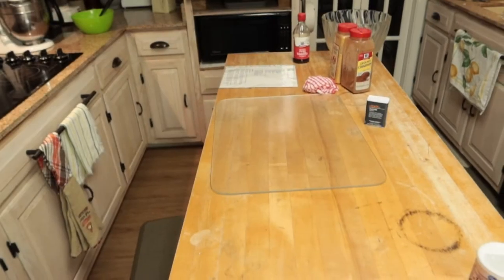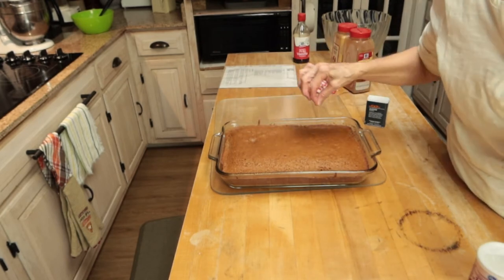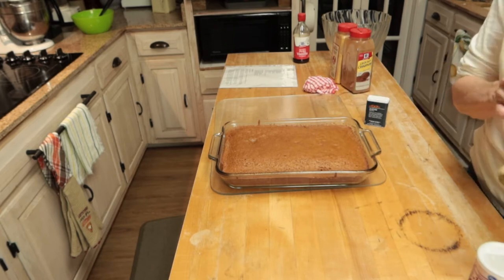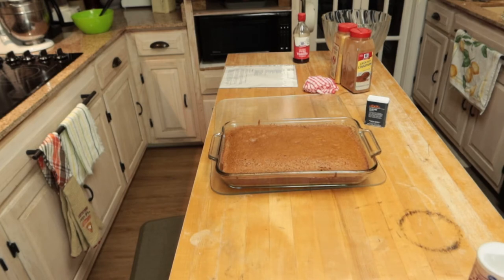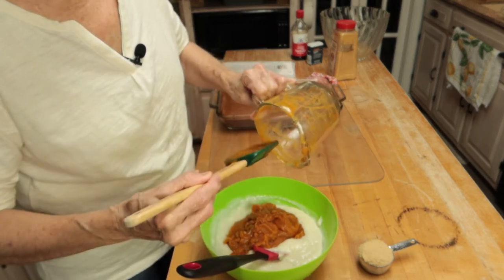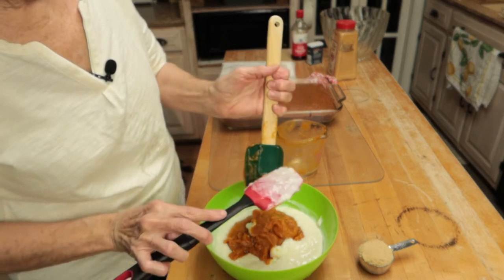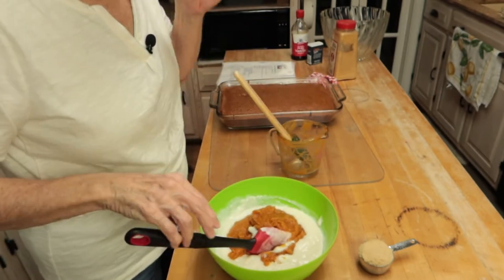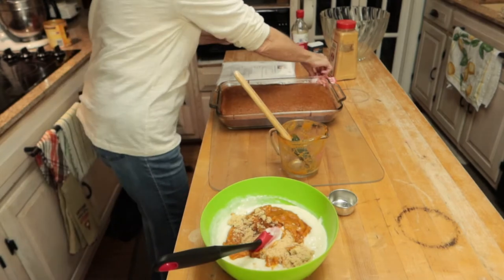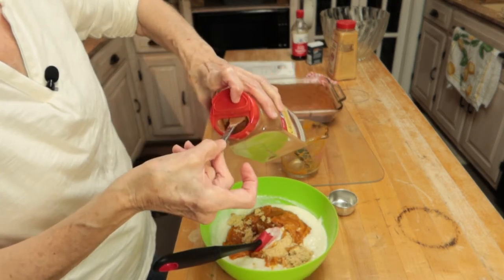I'm going to set this in the oven at 350 degrees and let it bake 25 to 30 minutes. My gingerbread cake is done baking — tested and it's done. This has to cool completely before I can assemble my trifle. You want to make sure you have the pumpkin pie mix, not the pumpkin puree. I'm going to put the pumpkin pie mix in with my vanilla pudding along with a fourth of a cup of brown sugar and a fourth of a teaspoon of ground cinnamon. I will post this recipe in the description box.